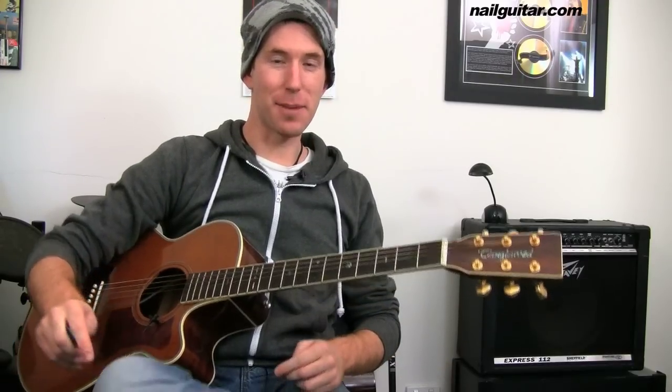All right, I'll run through the chords for you and then we'll break it apart.